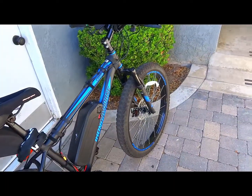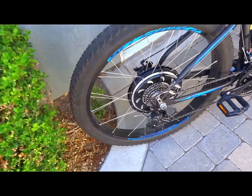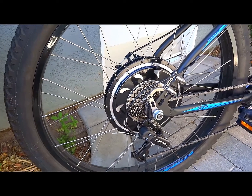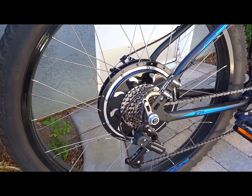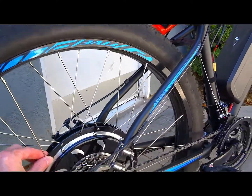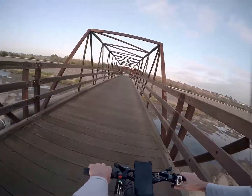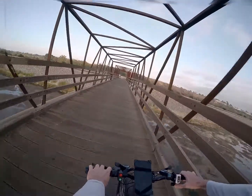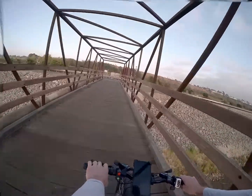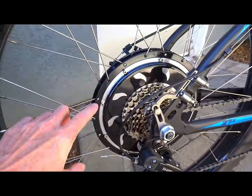One thing I didn't realize when I bought this bike is that you can't get a hub from Golden Motor pre-spoked into a rim for this type of bike — you're going to have to spoke it in yourself. In the aftermarket, 36-hole rims in 27.5 are very hard to find because newer 27.5 rim designs are all 32-hole. This bike is basically the only 27.5 I've seen with a 36-hole rim, so it's a perfect candidate.